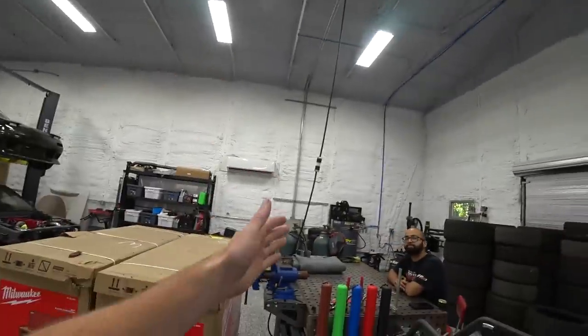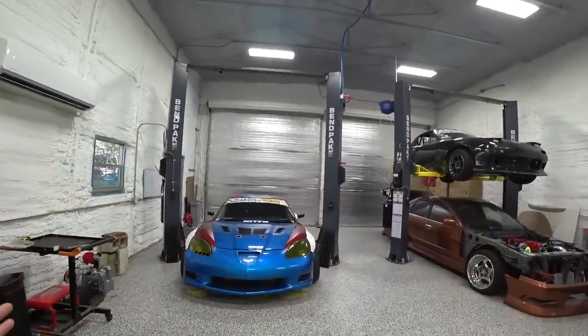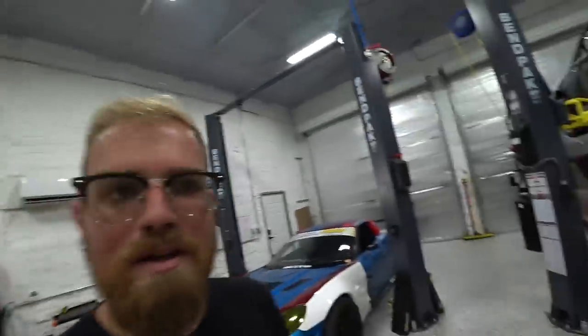We've got air hard lines, a compressor, tire machine, and all the tools and equipment in here. We've been working out of here building this car and working on other stuff, and it's been pretty solid — but it has been extremely lacking in one area, and that is organization.